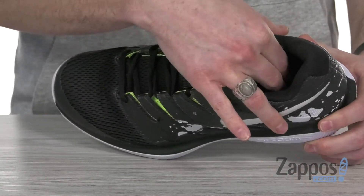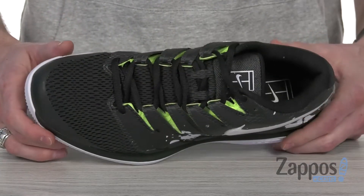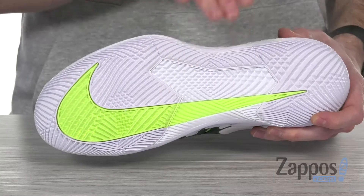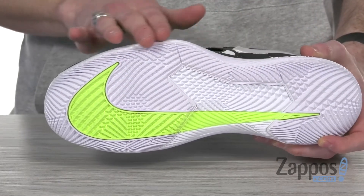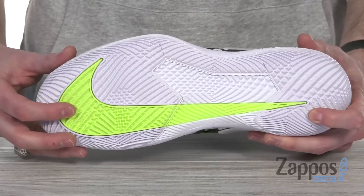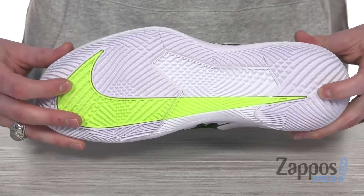Also got that cushion insole to provide you with long-lasting comfort all game long. On the bottom we've got the TPU midfoot shank providing lateral support. You've also got that extended outsole out here to really give you that support on your ankle. And on the bottom the XDR rubber and that herringbone pattern